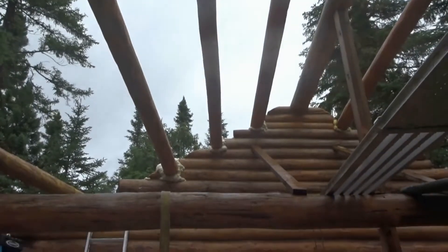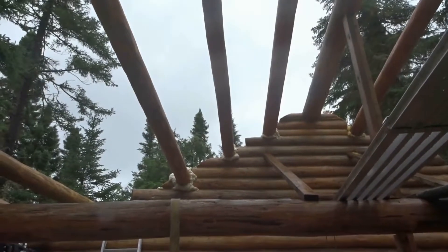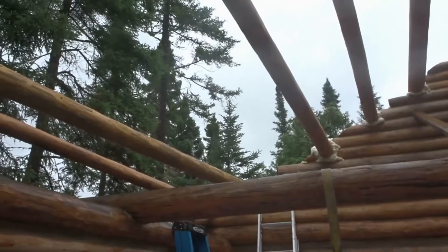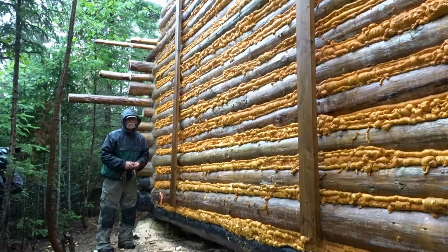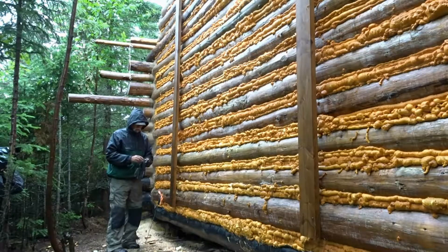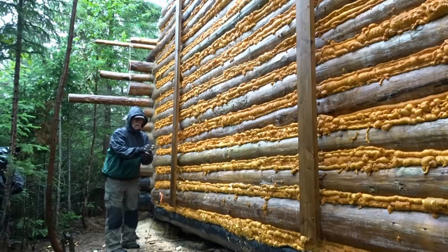Got to go remove foam. You've got to do something when it's raining — you can't just sit around. So as unpleasant as it is, it's machete time. I'm going to be removing some of the foam. It's raining today, so I don't want to be up on the top of the building.